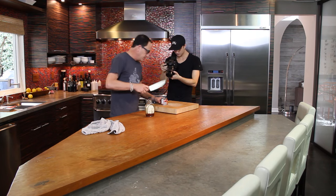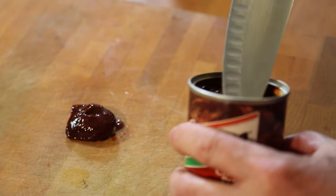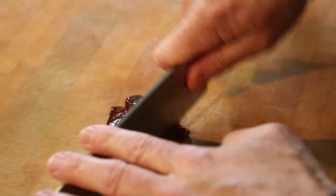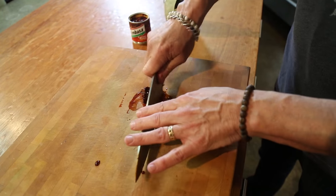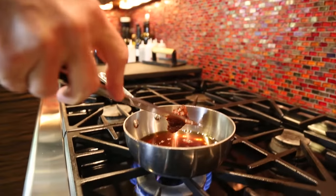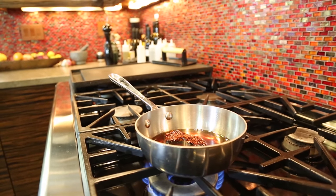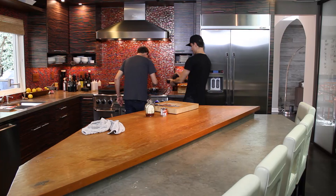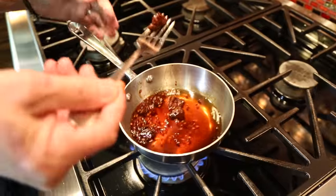We'll take a couple chipotles. You've seen them before — big, fat, smoked jalapeños. Such a strong, just amazing smokiness to them. And these guys are just going to get chopped. Oh, that's an awful lot. I'm starting to worry I'm putting too much in there. No, it's going to be pretty spicy. Those were big ones. These are going to be hot wings. Let me just snatch out about a quarter of this.